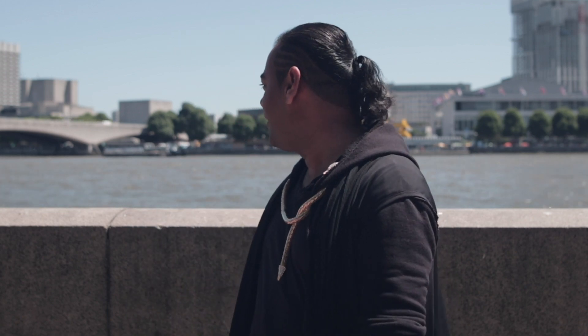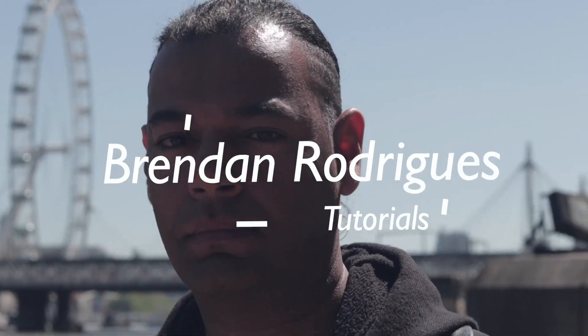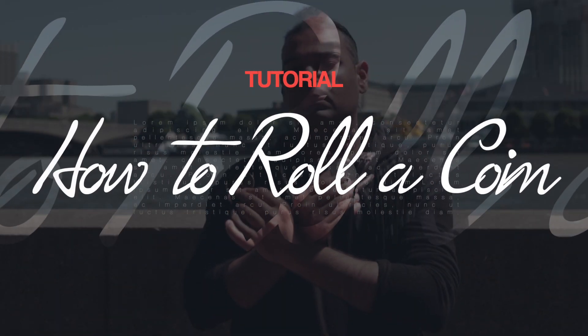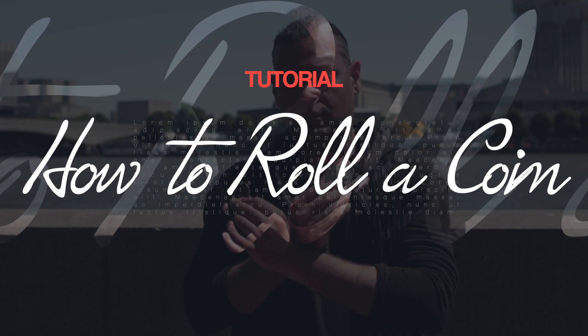Hey there, this is Brendan here. We are at the River Thames in London. Today we are going to be learning how to roll a coin. A lot of people have been asking me how do I roll a coin and can you teach me how to do this? Today we're gonna do just that.